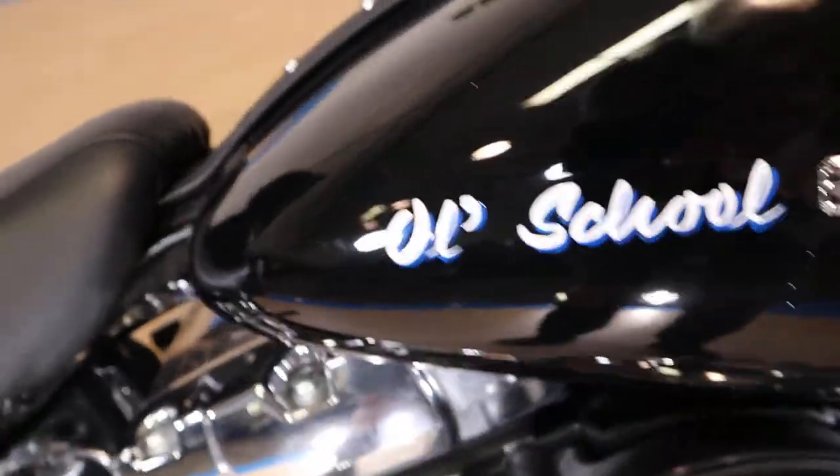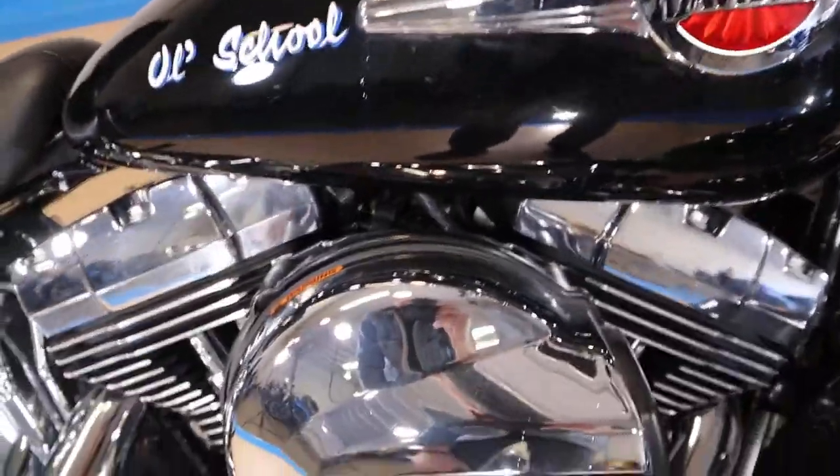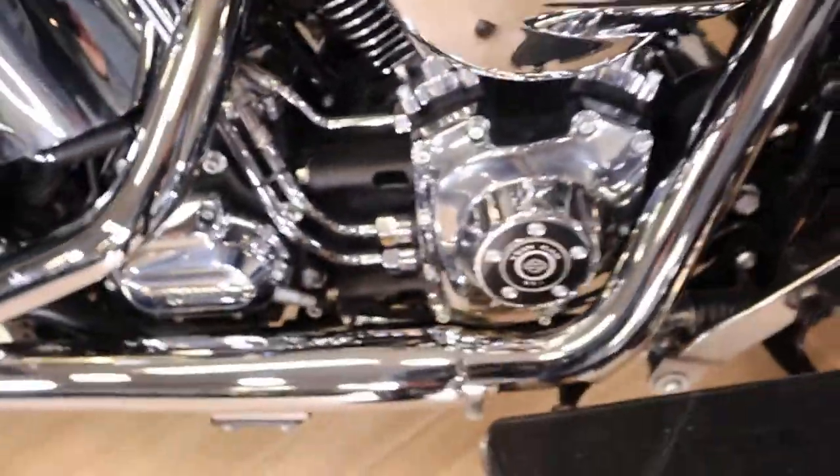The tank is in phenomenal shape — old school. It's got pin striping on the top of the tank. Now that can come off; it's all on the top, so that can come off if you want it off. I left it on — it gives it some flare.